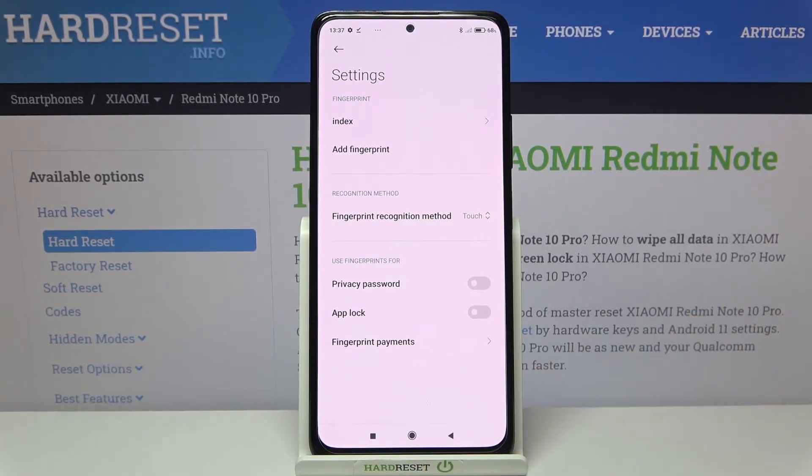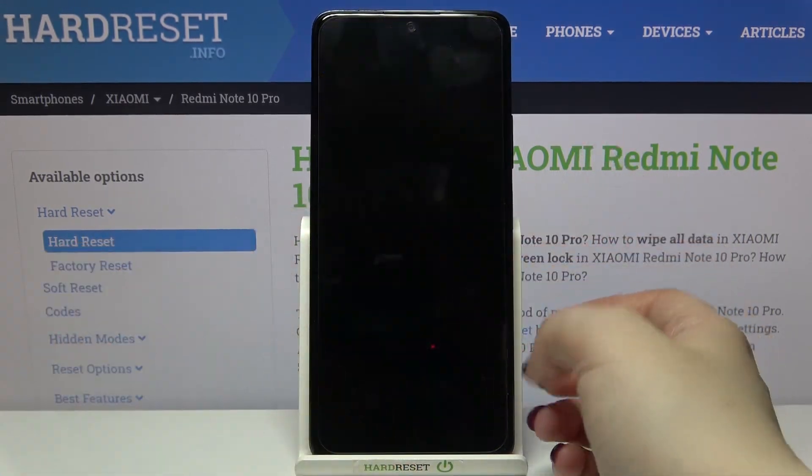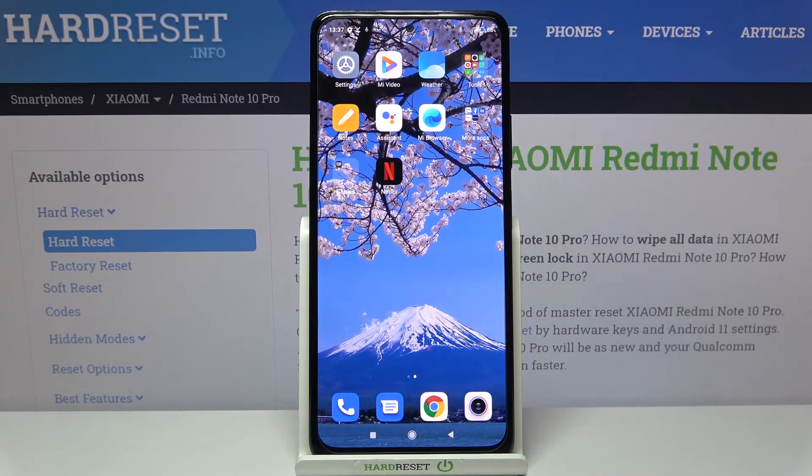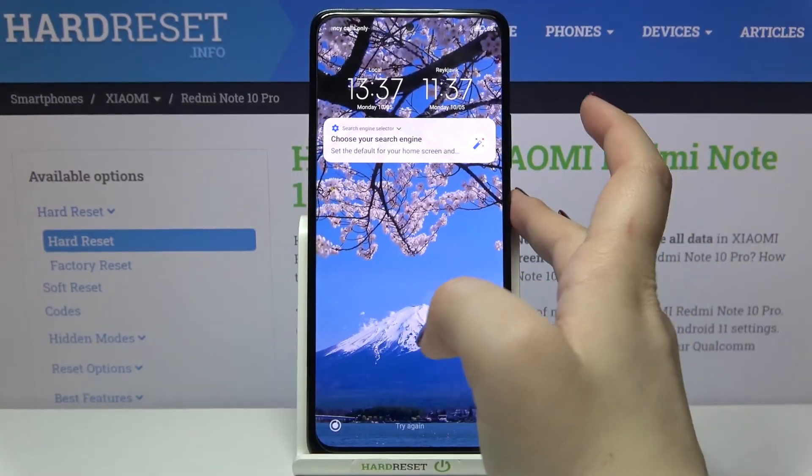Let me get back and check if it is working. Let me lock the device and put my finger on it — as you can see, the fingerprint worked, the device is unlocked. So we just successfully added our fingerprint to it.